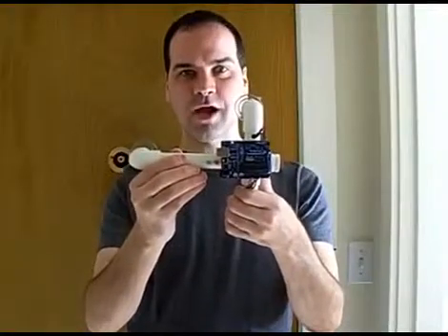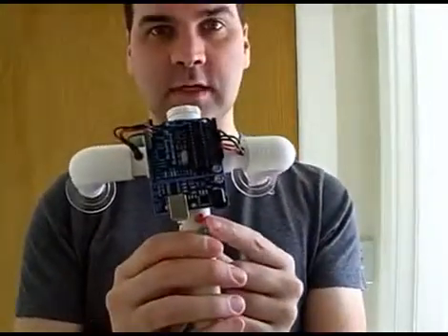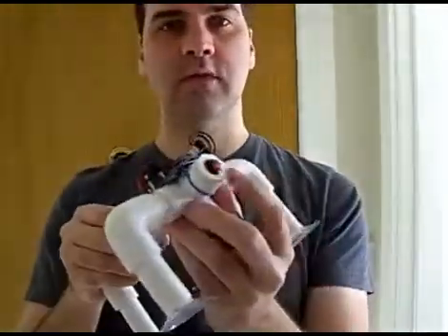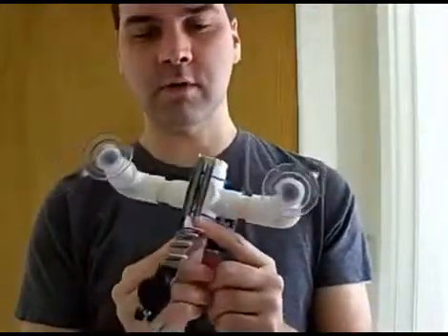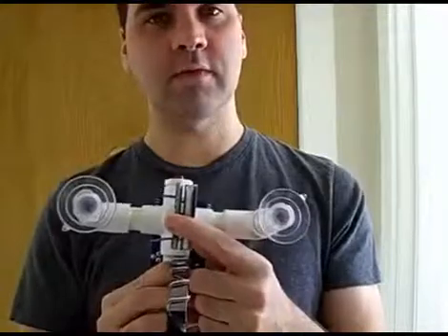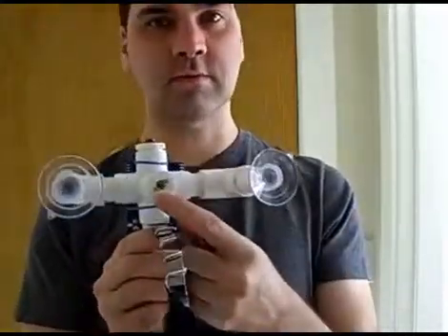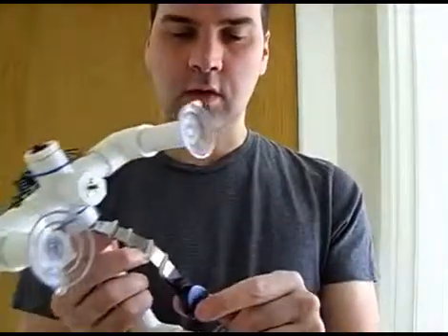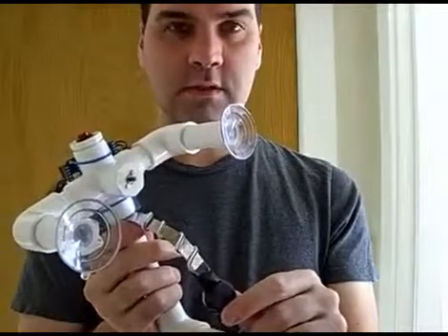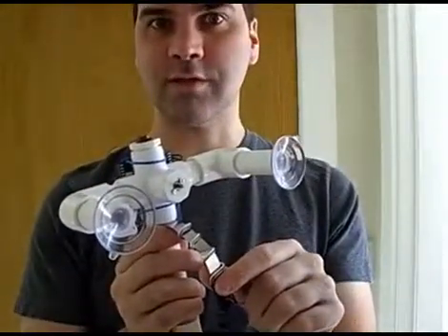Today we have the Secret Knock Detecting Lock. It's made from an Arduino microcontroller. There are a couple of LED status lights. On the end we have a button to program in new locks. And on the bottom, where all the business takes place, we have a clamp that goes around the deadbolt connected to the D-shaft on a small gear motor. And our piezoelectric detector is on a little spring that pushes firmly up against the door so it can detect knocks.